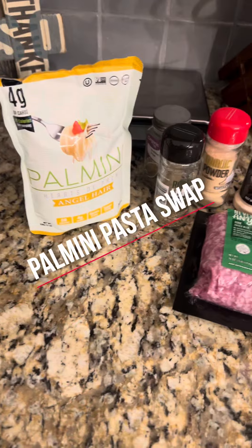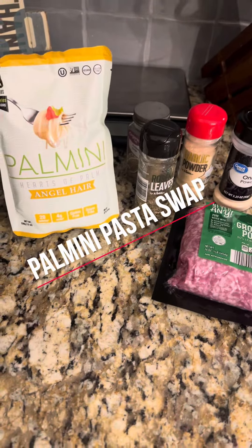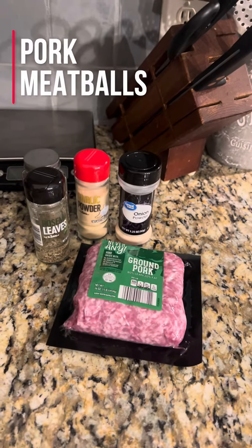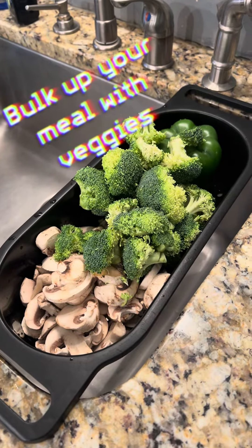I opt to use the Palmini angel hair pasta, which is heart of palm. To that we are going to prep some grass-fed ground pork meatballs, going to chop and season these veggies and stick them in the oven to add to the Palmini pasta.